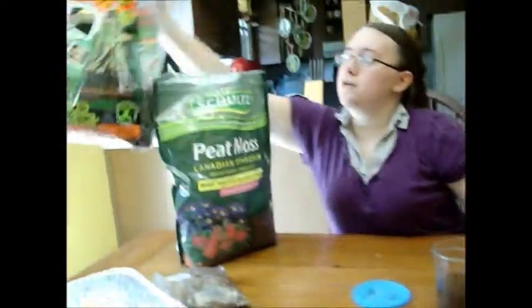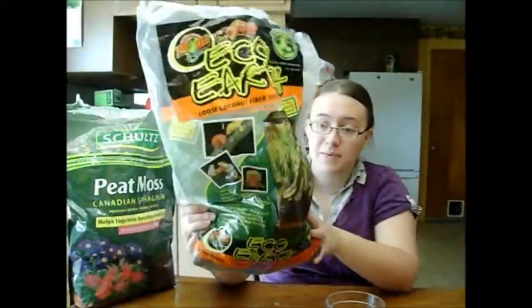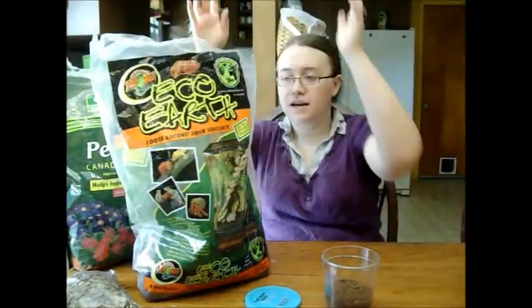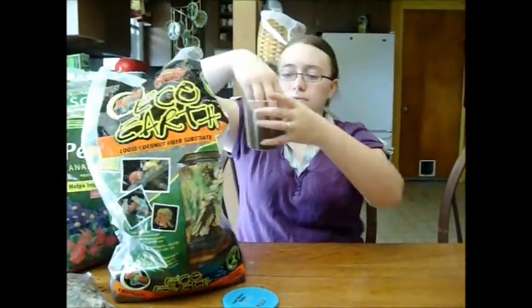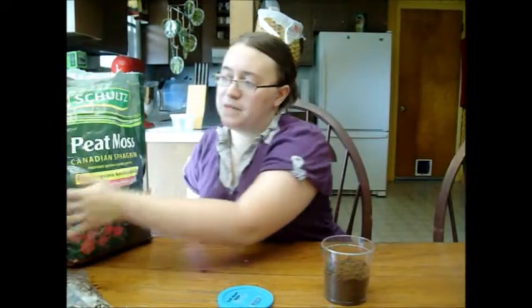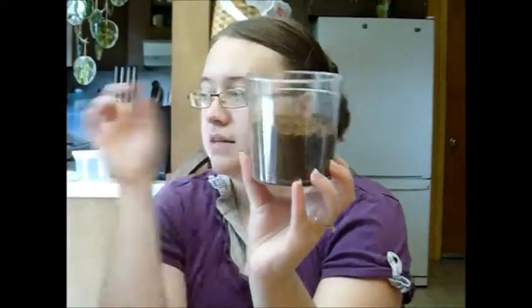I also like to add some Eco Earth, which is a coconut fiber bedding commonly sold for reptiles. You can find this at any pet store — you can buy it in bags or in bricks. It also goes by the names plantation soil, coconut fiber, and coconut husk. Some people use coconut fiber exclusively, but I don't personally think it holds moisture quite as well. So I'm only going to use about 50% sphagnum peat moss with 50% Eco Earth. It is a different texture — you might be able to see from the layers: Eco Earth on top, then the peat moss.